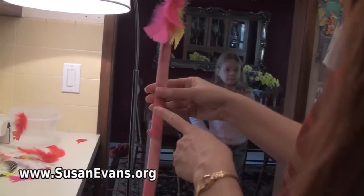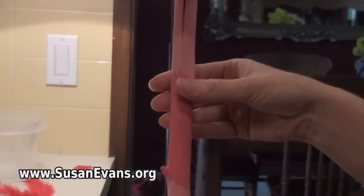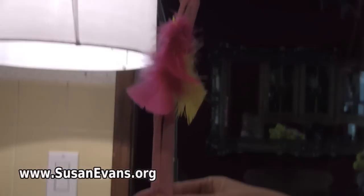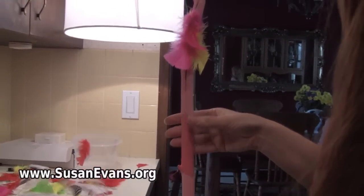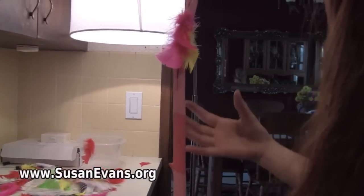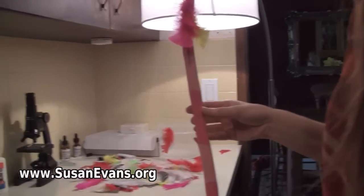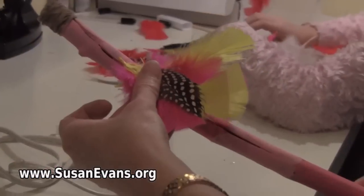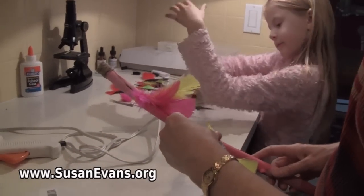I didn't mention about the paint. You can use whatever paint you want, but if you want to use it outdoors in the rain, you'll want waterproof paint that's good on wood. Outdoor kind of paint would be probably better than tempera paint. We're going to add some more feathers to the top — usually three would look beautiful.